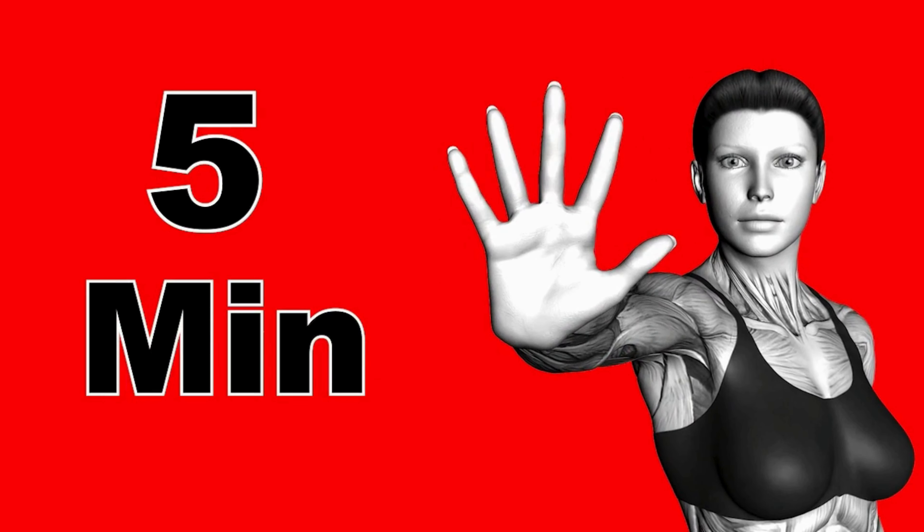Can you survive for five minutes? First exercise: silent burpee.